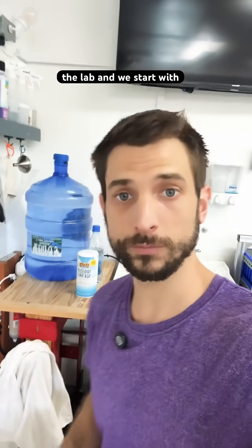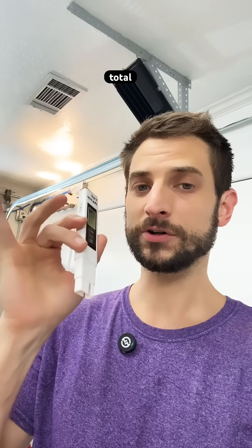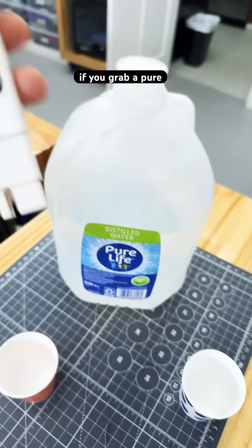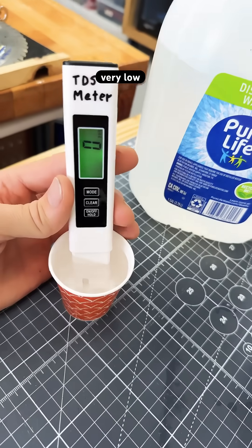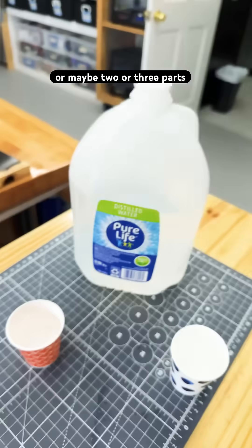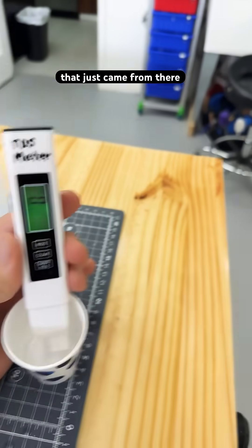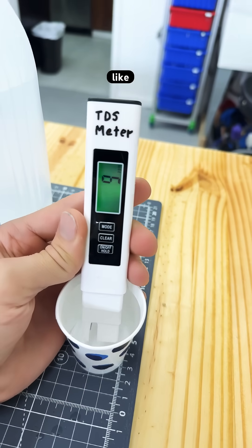We make our own water for the lab and we start with the reverse osmosis water. This meter is precious for checking total dissolved solids. If you grab pure water then you're going to get a very low reading, zero or maybe two or three parts per million. And then we can measure the reverse osmosis water that just came from there and we're going to get a low reading like nine.